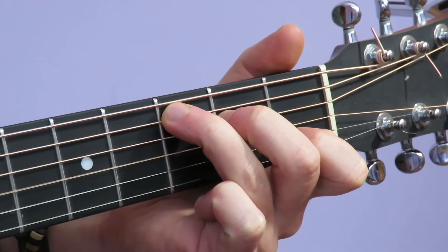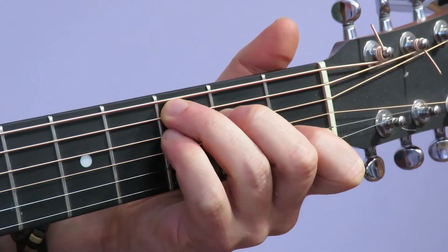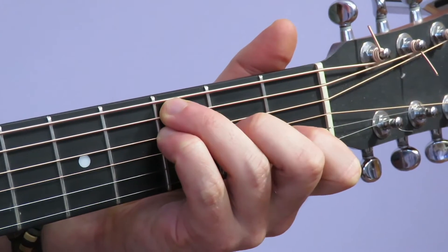I have my C chord. Then all I'm going to do is put the pinky underneath the ring finger and move my middle finger down the string.